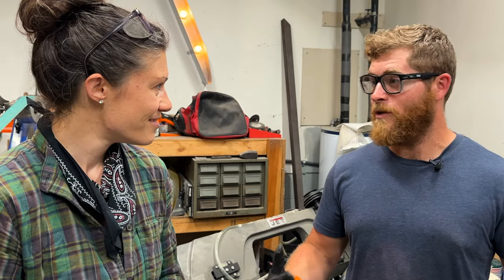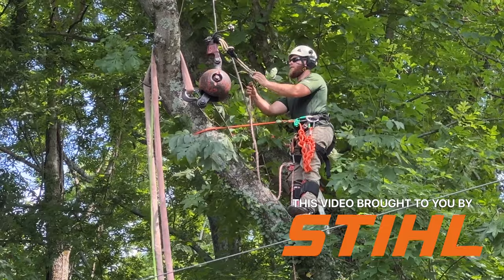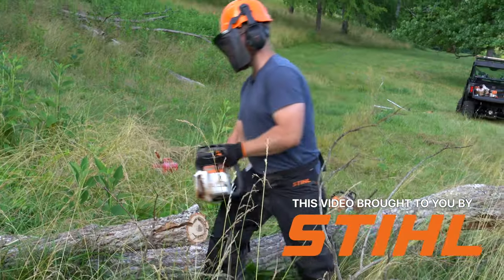It's better to use a crappy chainsaw with a sharp chain than it is to use the best chainsaw in the world with a dull chain. Daniel is a professional arborist, which means you are using a chainsaw for how many hours a day? Somewhere between 8 and 12 normally. Every day.